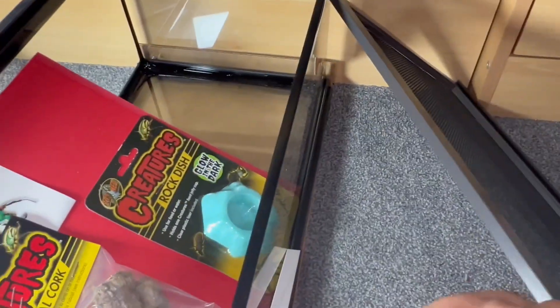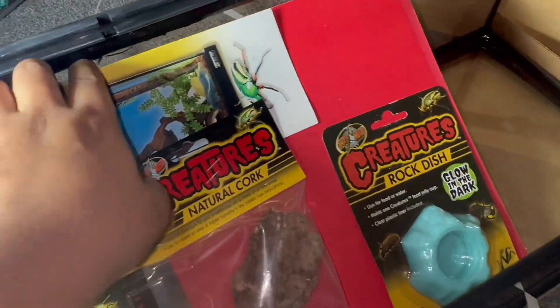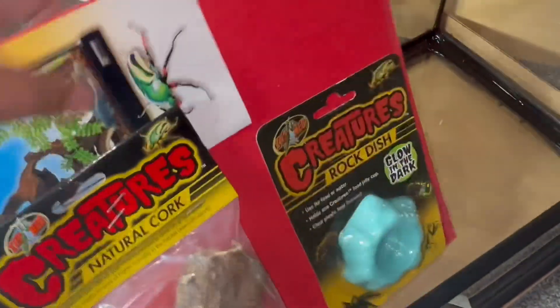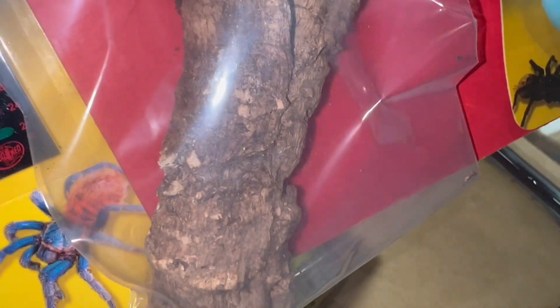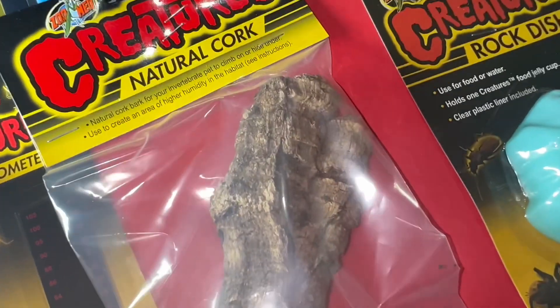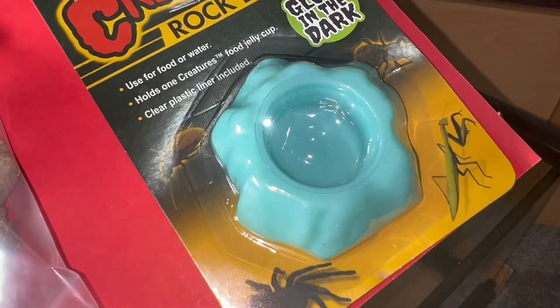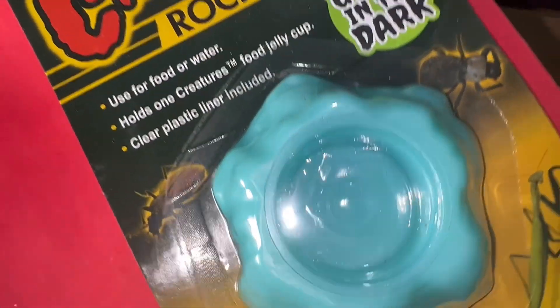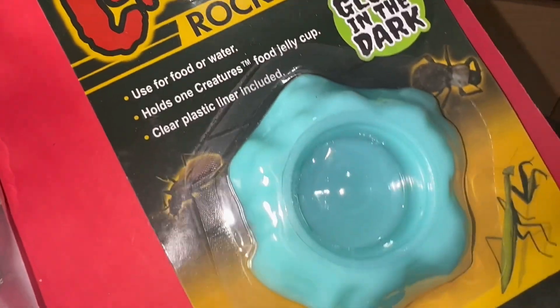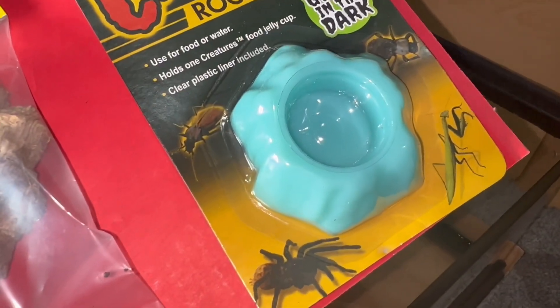Let's have a look at the stuff inside — this is not sponsored, I paid full cash. What I liked is that it has mesh lids with a simple lock. You do get some bits and bobs with it. Starting off with a piece of cork bark — can't go wrong with that, it's great for enclosures and looks really natural. There's also a little food dish which I'll probably use for food for now, though it's not the most naturalistic looking, and I'll change it out for a more naturalistic one down the road.